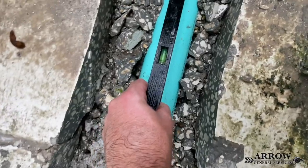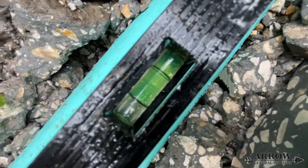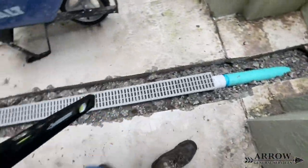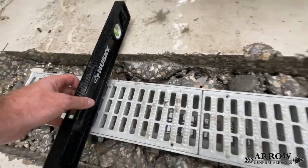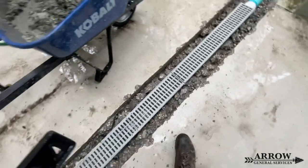The drain pipe, on the other hand, always needs to be downhill to level no matter what. Once that water reaches the end of the channel drains and finds its way into that drain pipe, you want it to start gushing and flowing through that pipe and making it to the end of the discharge point, wherever that may be.